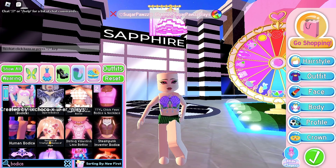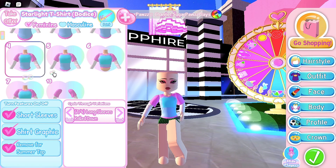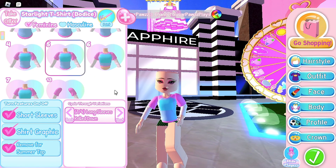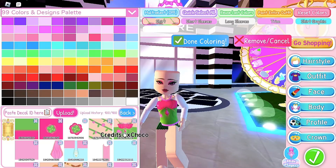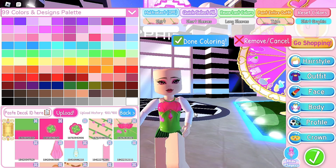If you want to use the starlight corset, the toggles you should use are the ones that are not cropped. You can choose any toggle you want except the cropped shirt. Turn off all of these features and make the long sleeves rolled down. Color the shirt and the trim with any of these decals. I'll show you how to do the sleeves soon.